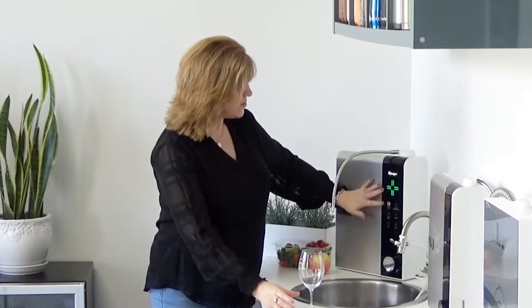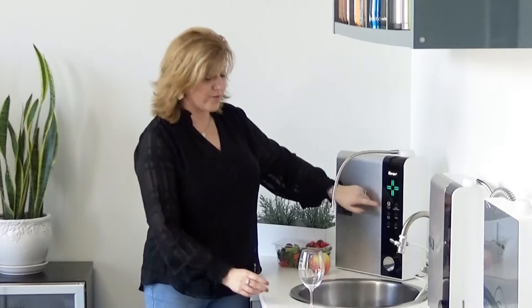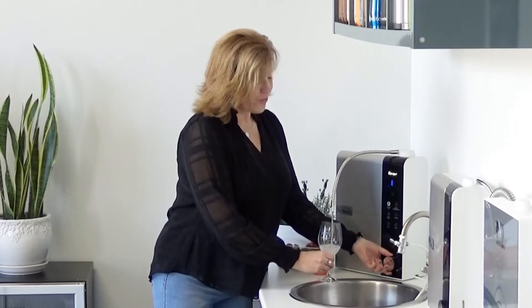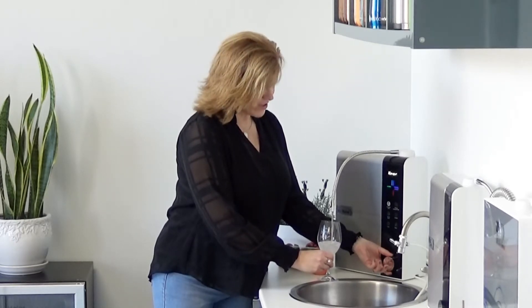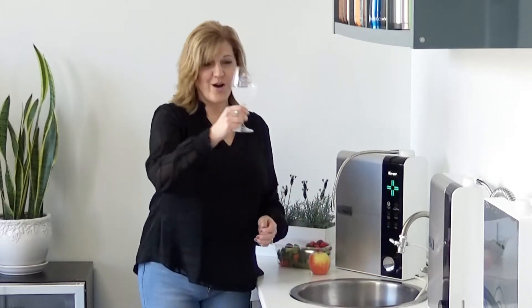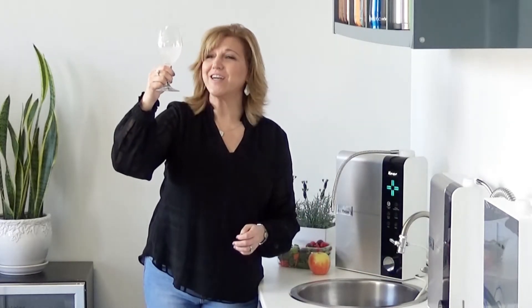Let me show you how easy this machine is to use. You literally just press the hydrogen water button right here, then you turn the knob and you get wonderfully filtered, wonderfully clean, pure drinking water. Notice first how easy that was, and second, look at all those bubbles in that water.